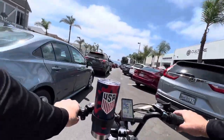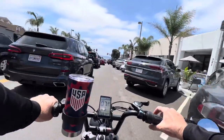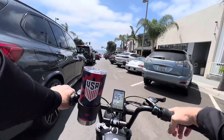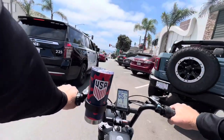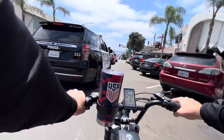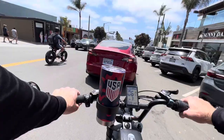The cup holder works great, though I'd recommend having a cup with a waterproof lid. You can flip the mirrors in easily — they're easy to quickly flip in and out. If you're going to be hooliganing around and going in between tight spaces, you don't want to be scratching up people's cars. If you need that extra clearance, you can just flip them in and out at will.